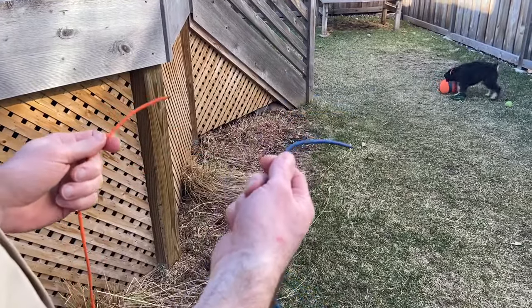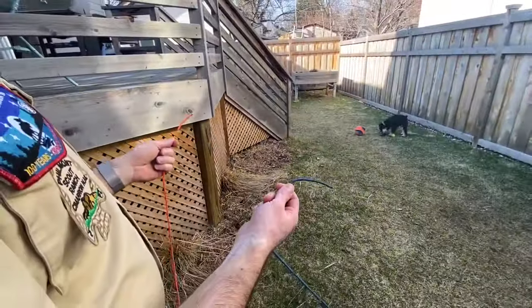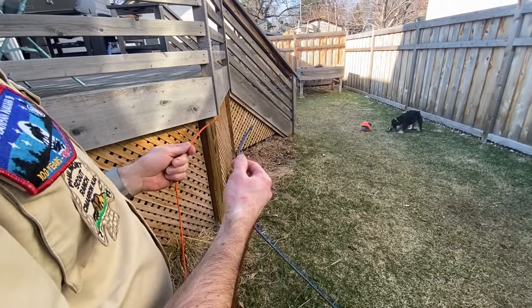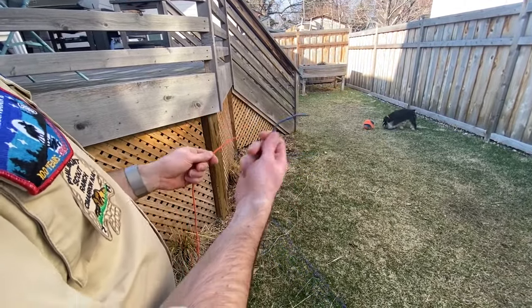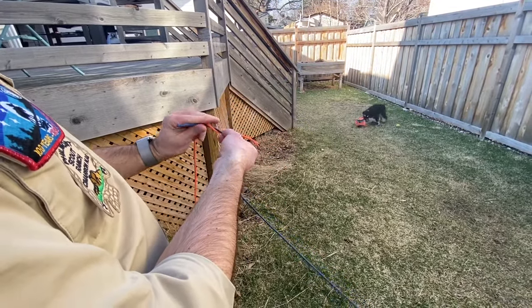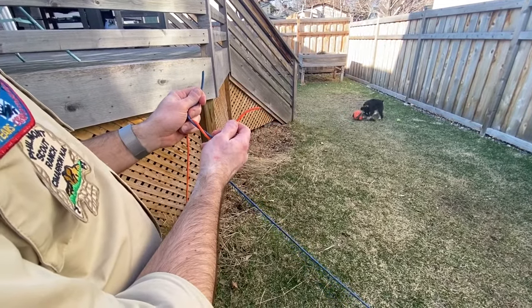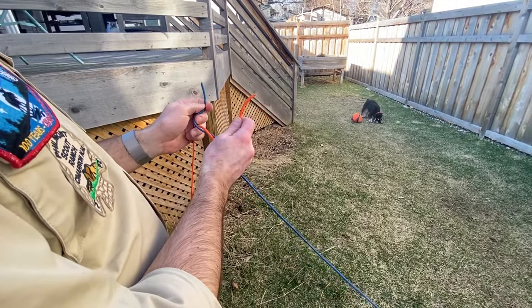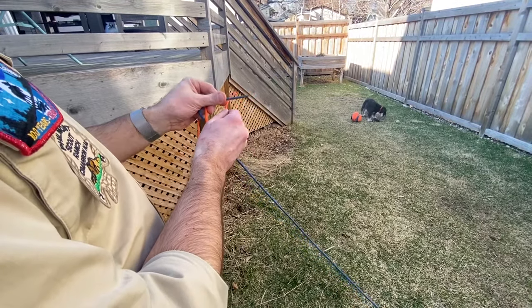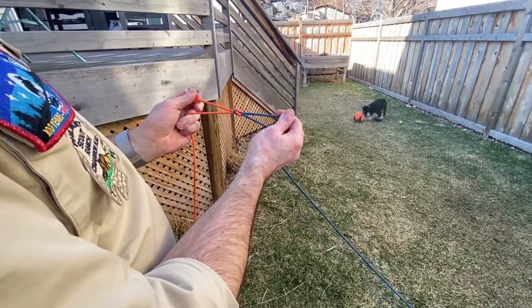I've got the blue rope in my right hand and the orange rope in my left hand. Tying a square knot is very simple: right over left, left over right. So the blue is going to go right over the other one and underneath to make the knot. Now the blue rope is in my left hand and the orange rope is in my right hand, and you simply go left over right to complete the knot.